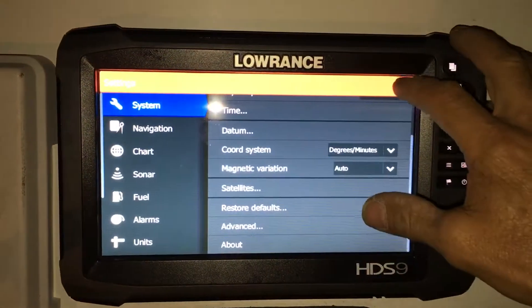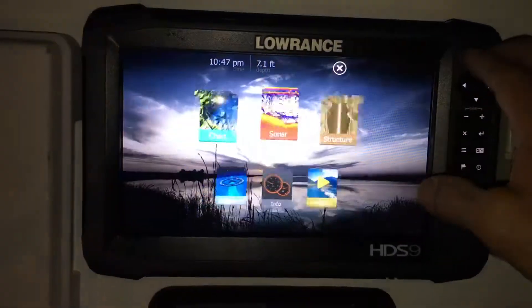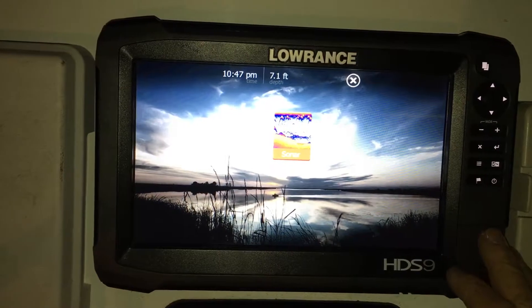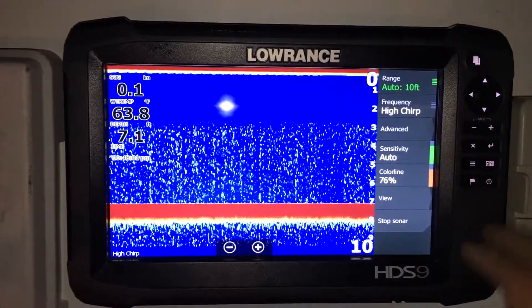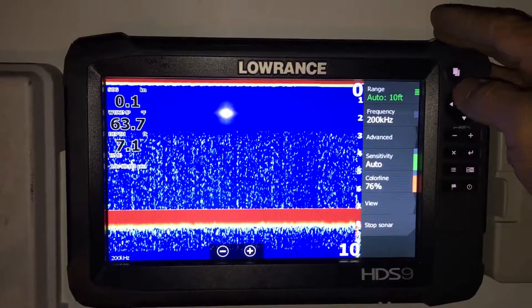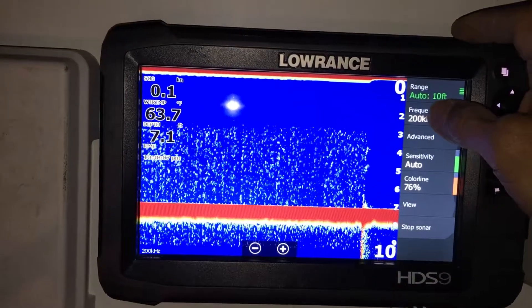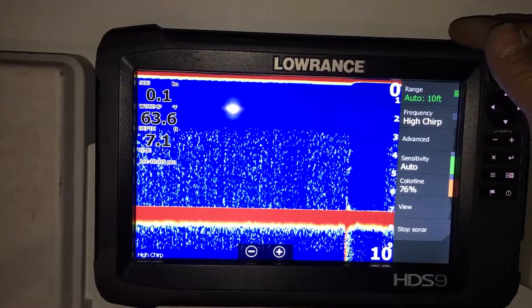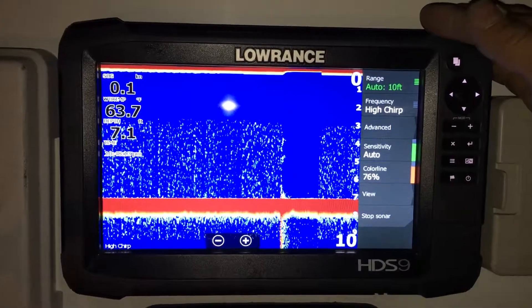We're going to go back to sonar. Right now we are on high chirp — we can select between 200 kilohertz conventional or go back to high chirp.